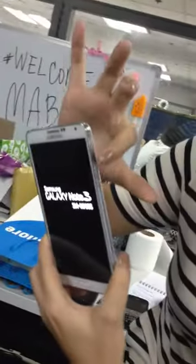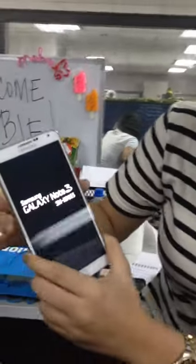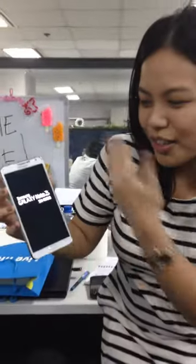It's off. So we switch it on with the side button, like that, and then it shows the welcome screen.